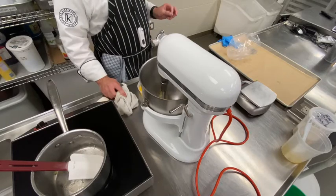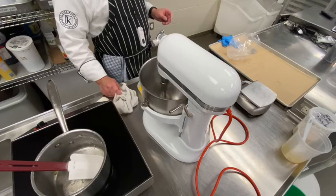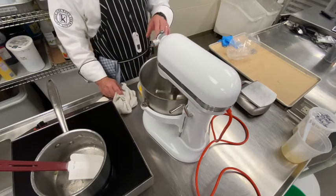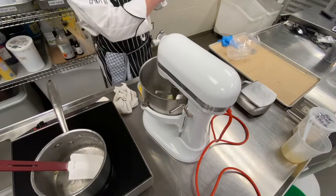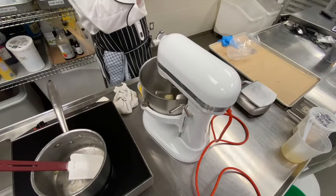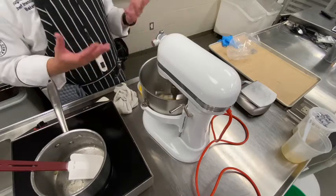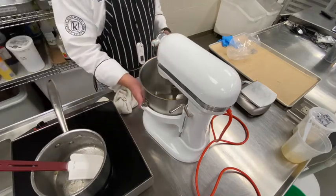Pâte à choux bakes at a fairly high temperature — 400 degrees. That's pretty high. But the idea is that all that water trapped inside will immediately start turning to steam once it's in the oven. That steam gets trapped by all that egg and by the flour, and it puffs. It's only because we have rapid heating and a lot of steam.